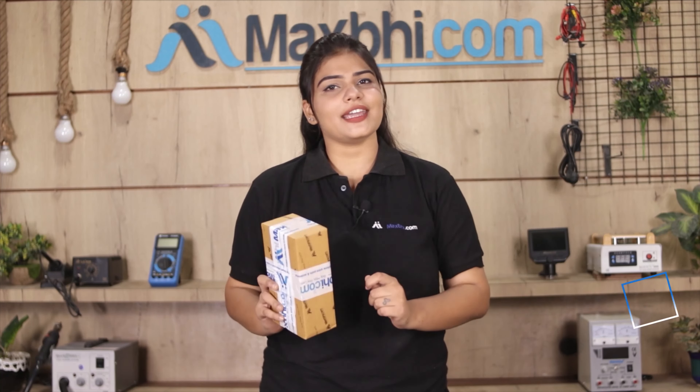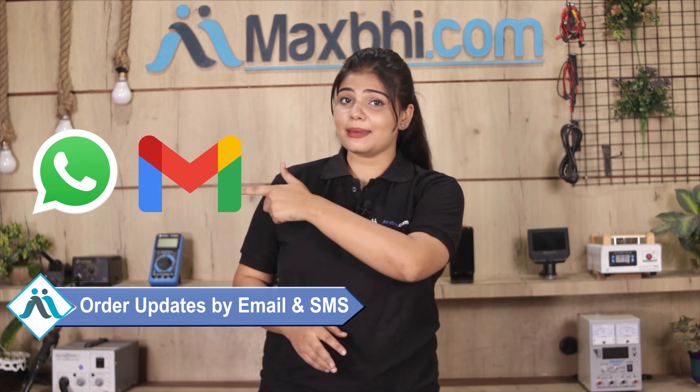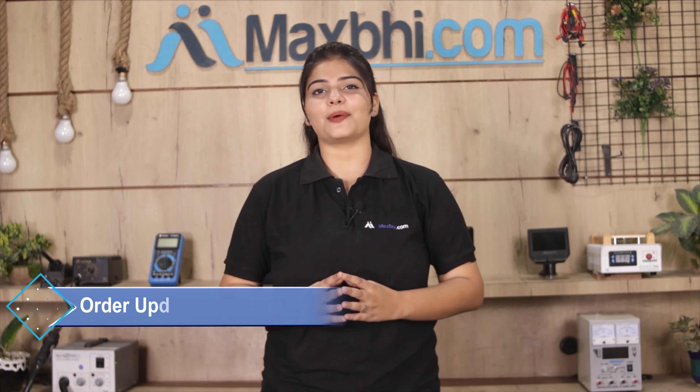And yes, shipping is free, so you just have to pay for the product and nothing else. You will receive regular updates and tracking details, which will be sent to your email or phone so you can always know your order status. MaxBee.com has been serving thousands of happy customers for the past 6 years.